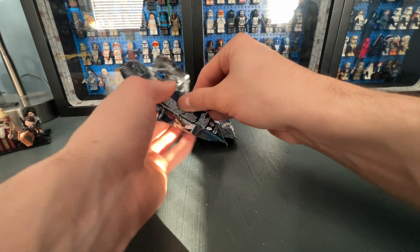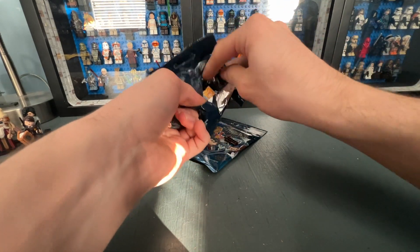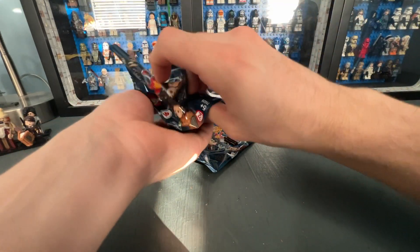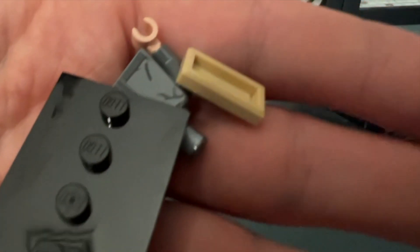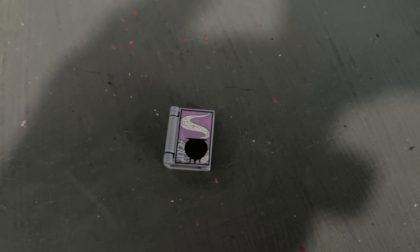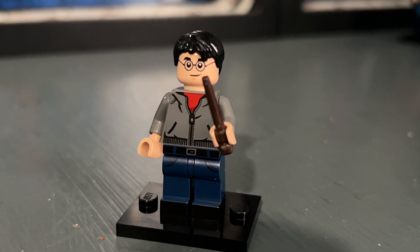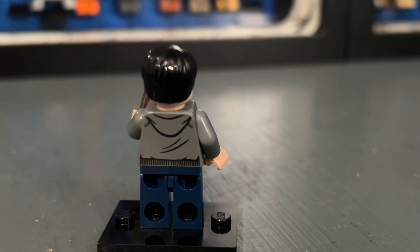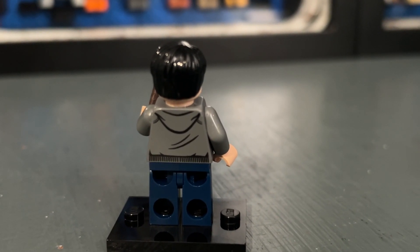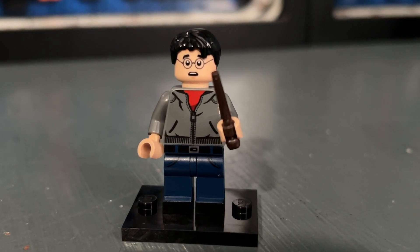Bag fifteen — only one more left after this — contains our main character Harry Potter. This is probably one of my least favorites out of the series. It looks good, but just like Ron and Hermione there are so many other ones. The accessory is the Half-Blood Prince's potions journal which looks really nice, and it's probably one of the more detailed Harry figures we've gotten. He has two face prints and I do like them, but it just doesn't really stand out to me among all the others.